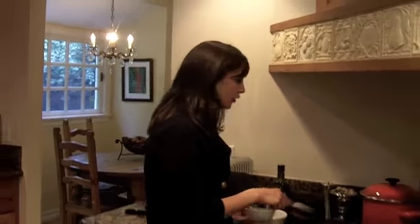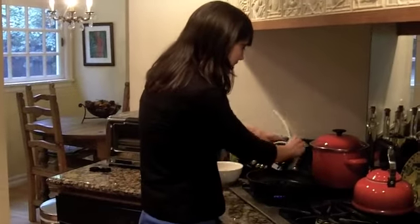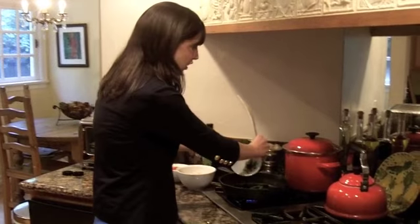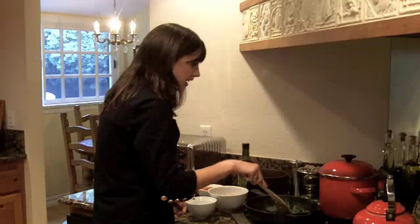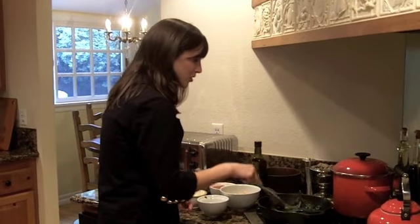Let's get cooking! I already have some olive oil on the stove heating up. I'm going to add my spinach. We like to add spinach first — it cooks really quickly, so just be careful. Make sure you watch it; you don't let much time pass before you check it.